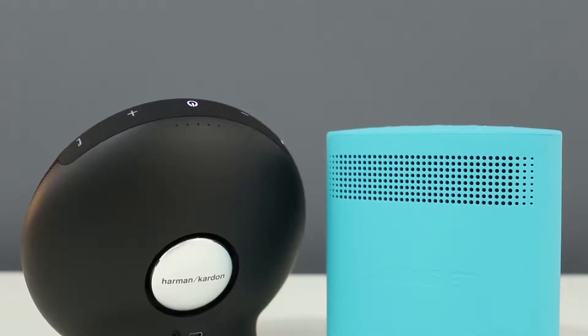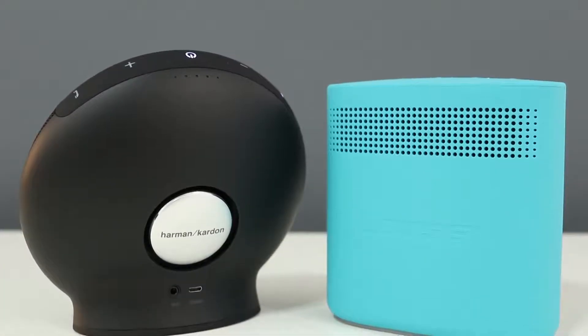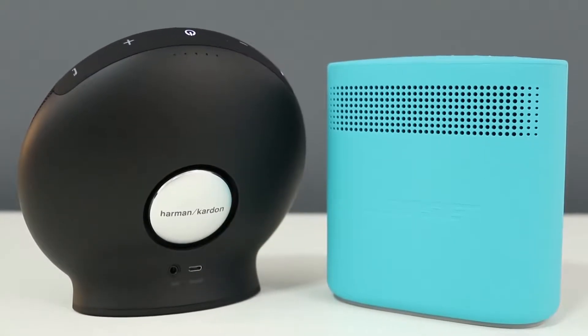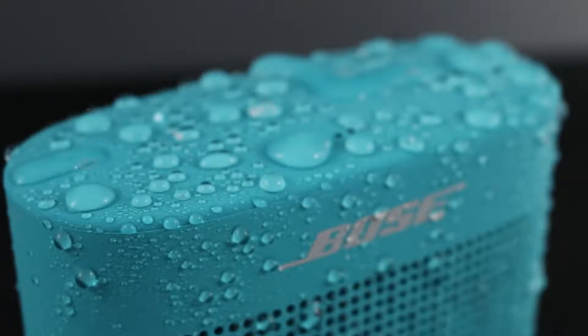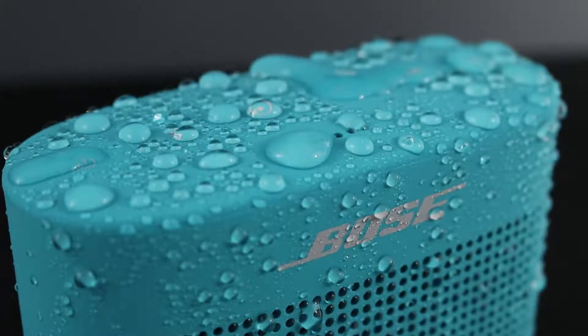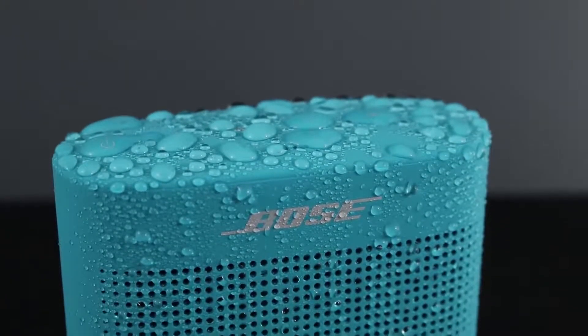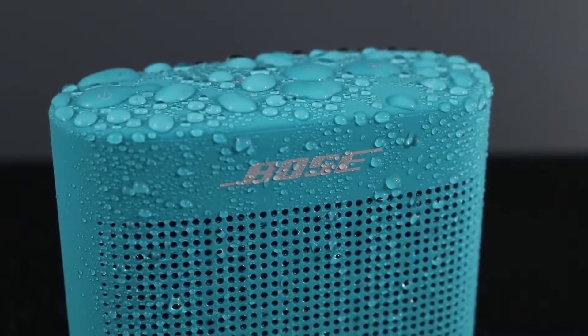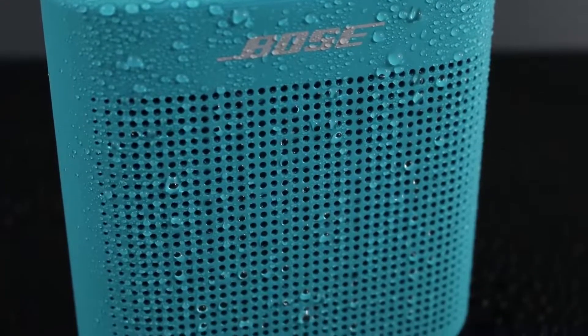Both speakers feel really well made and feel like quality devices. The big difference is that the Soundlink Color 2 is water resistant and the Onyx Mini is not. The Soundlink Color 2 has an IPX4 rating, which means it'll withstand sprays and splashes of water — it'll be fine in the rain, but it can't be fully submerged in water.